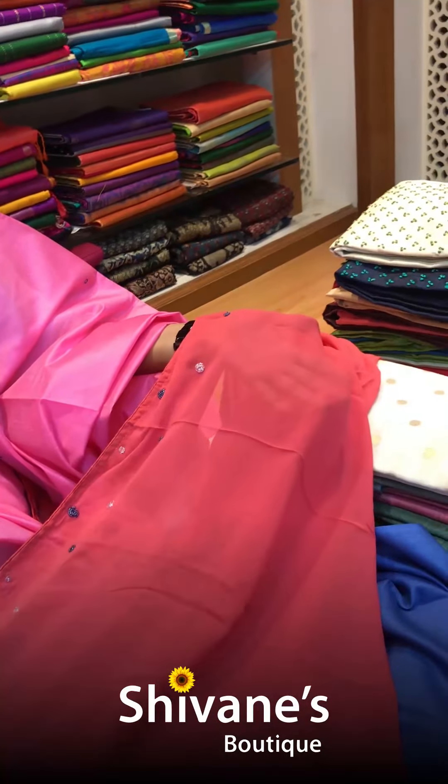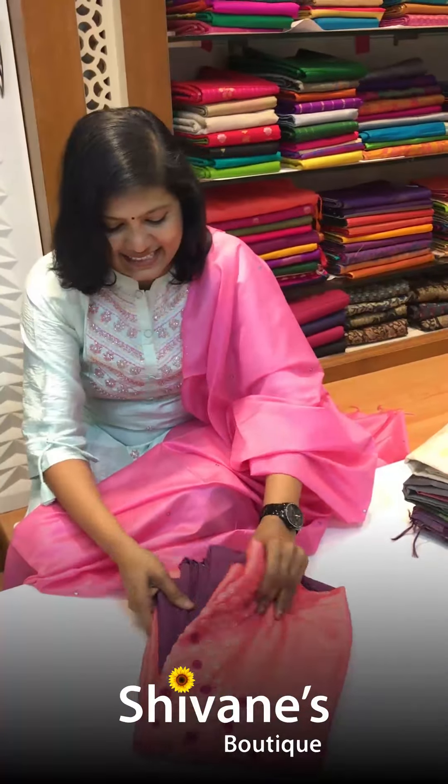All are embroidered — hand-embroidered kardanas and fourth work.